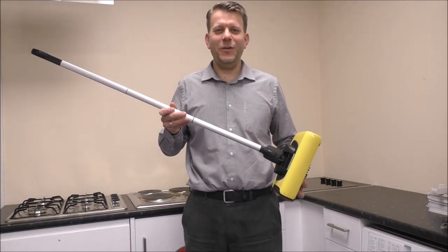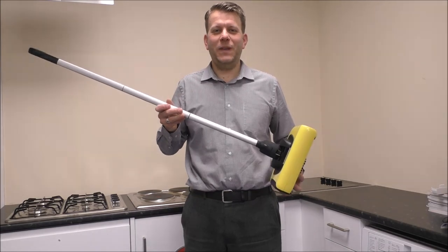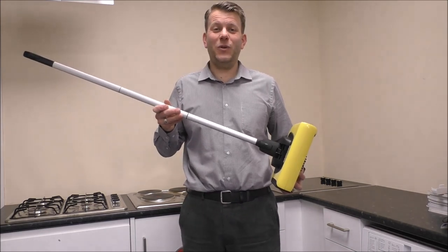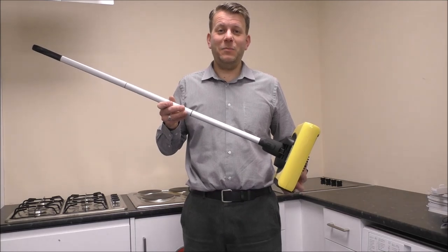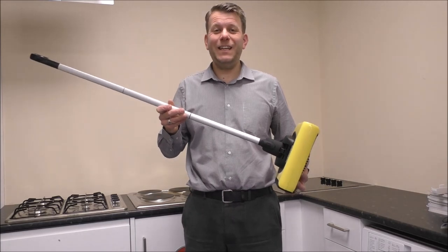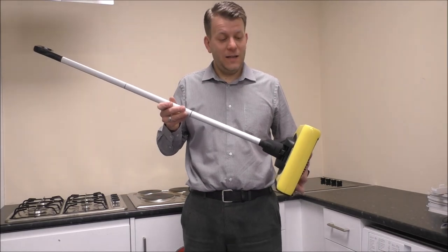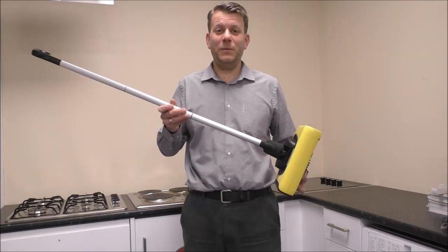In this video I'll be showing you the Karcher KB5 sweeper. The market for sweepers is actually still fairly big, considering the design concept has not really changed for quite a few years on some of these models. If you live in a place where you've got laminate flooring or tiles and don't really have a need for a proper vacuum cleaner like the Dyson range or the Bosch Athlete range, then some of these models can be really good, especially if you want to use it as a top-up cleaner.